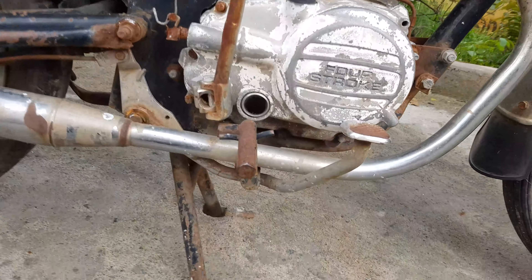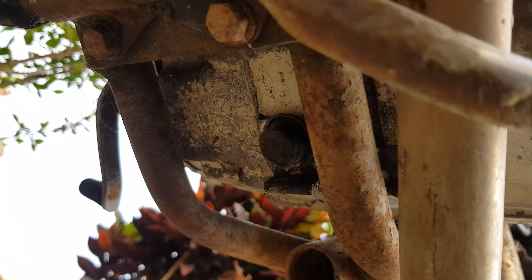First, you can drain the engine oil on the bike.